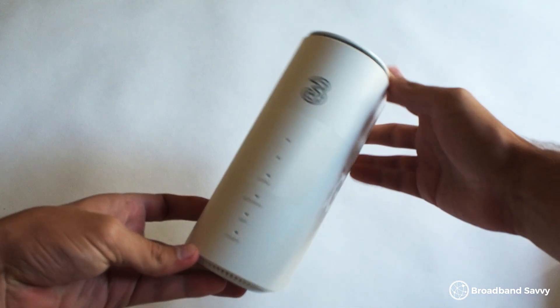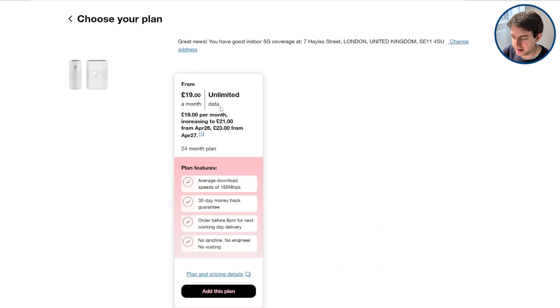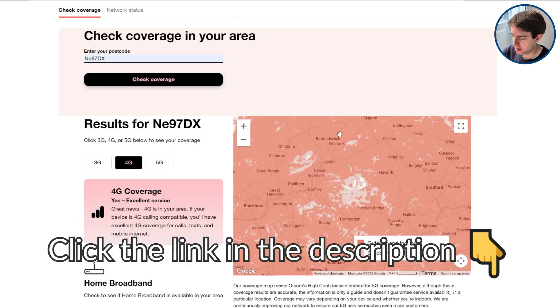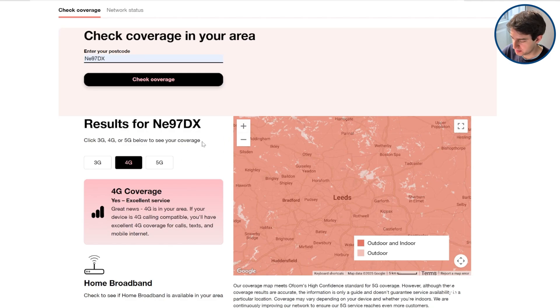The reason we recommend the 5G hub more highly is that even though the MiFi offers fast download speeds, the 5G hub is a lot cheaper at just £19 a month with unlimited data, compared to £28 a month with the Three ZTE U50 mobile wifi device. But if you want something that doesn't plug into mains power and is really portable, especially when travelling, click the link in the description to the Three MiFi deals page to see what it costs at the moment, and check out their coverage map to see if you'll be able to get 4G or 5G speeds at the locations you're planning to use it.